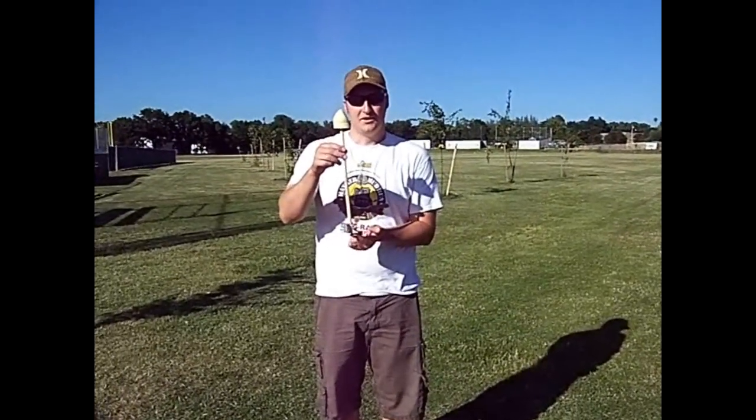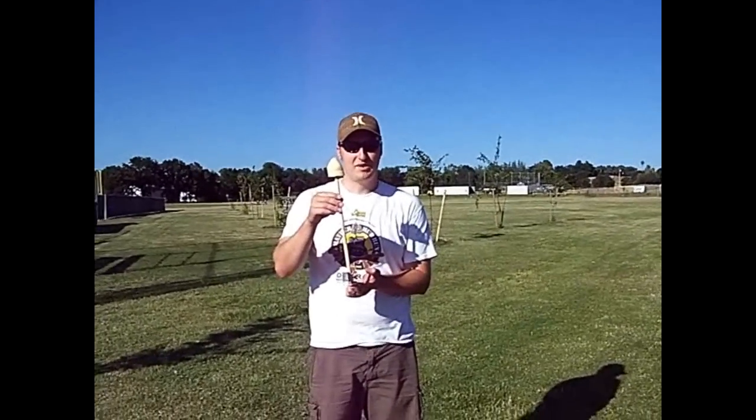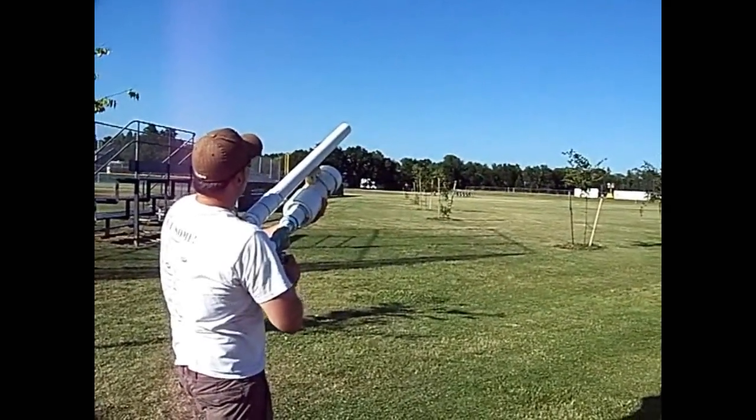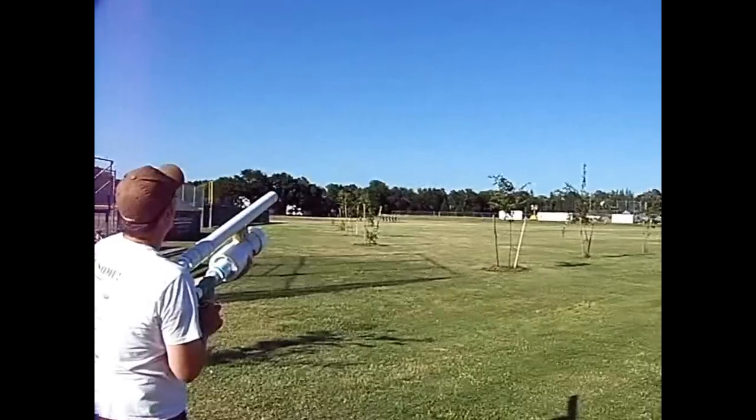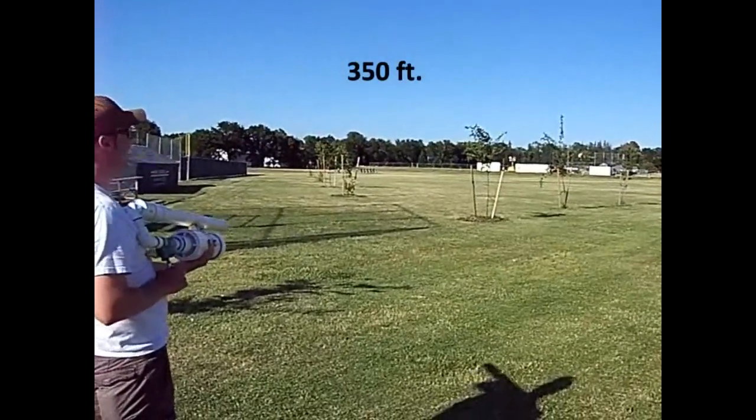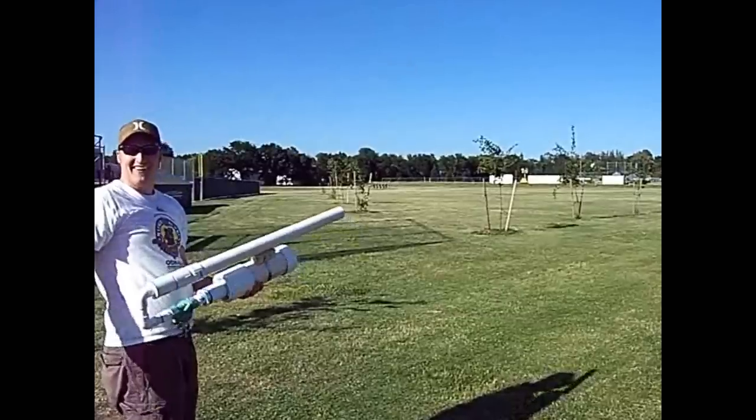Aero potato, test number one, 60 psi. Three, two, one. Wow! That went so far! Woohoo!